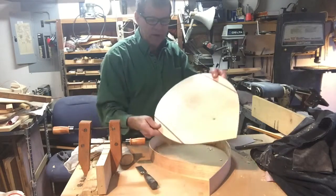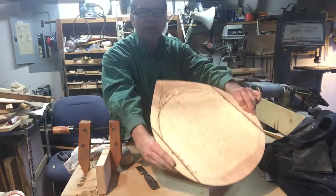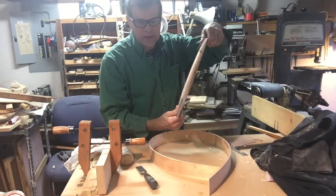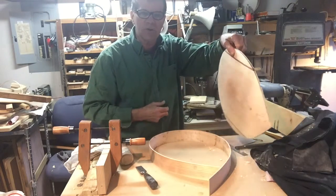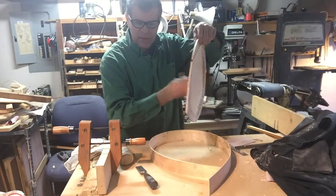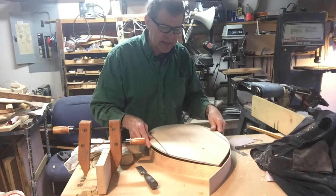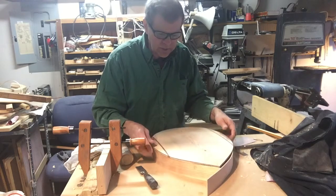I've been working on this archtop bouzouki. I've been hollowing out the underside of it and it's slowly coming along, but as I was hollowing it out, I noticed the tone of the wood was starting to change. I'm starting to hear some overtone frequency, so I got a little excited. I just wanted to test it and see what it would sound like.